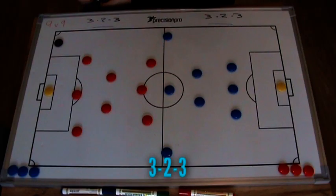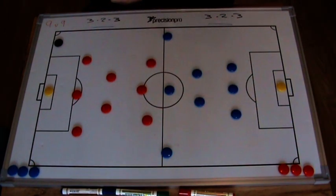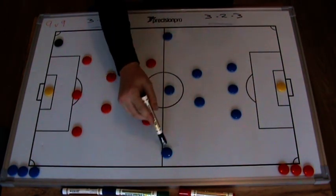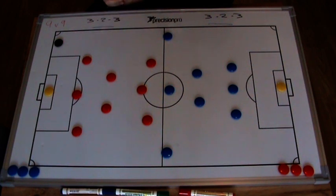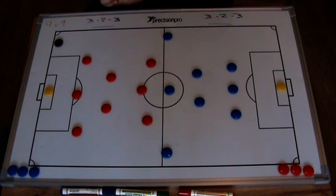I'm going to now look at the 3-2-3 formation — a couple of very different versions. Pretty much how I like to play: compact out of possession with the blue team, but very wide and expansive in the attacking areas, predominantly asking the wide players to stay wide as good old-fashioned wingers.